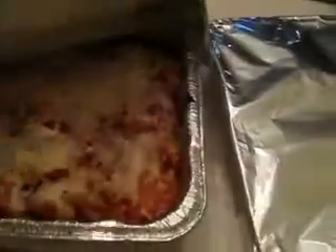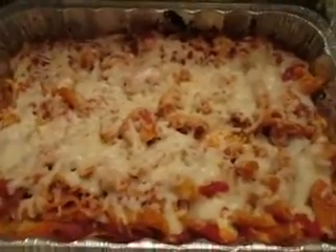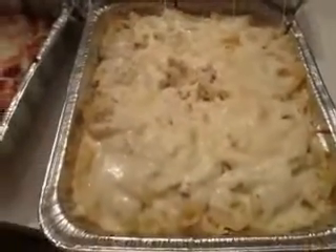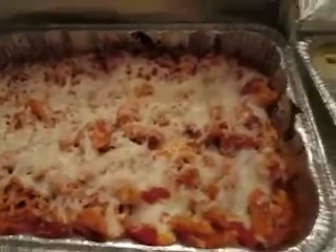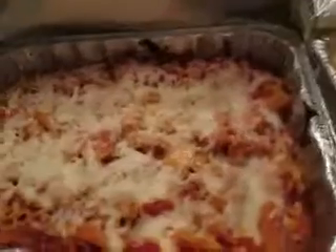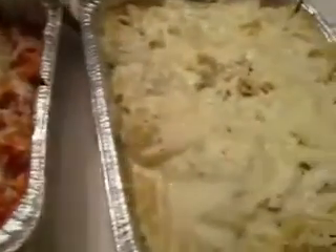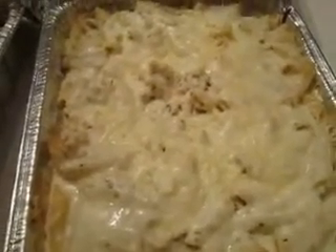They just came out of the oven. Look at that — doesn't that look delicious? Let's try the other one. Look at that — going to be some happy eaters in my family tonight. They were in the oven for about 35 minutes at 400 degrees. I covered them so that they don't get too dry. Hope you like the recipe — leave a comment if you do. Thank you for watching.